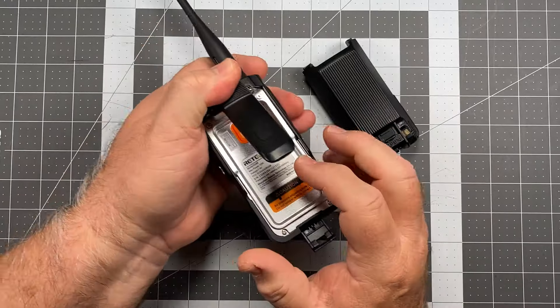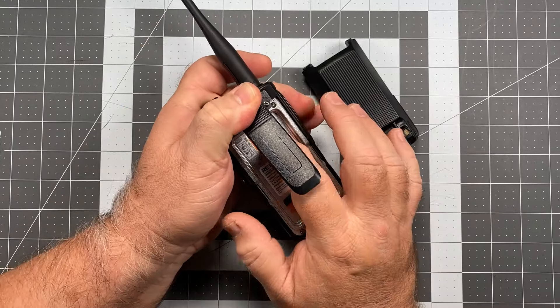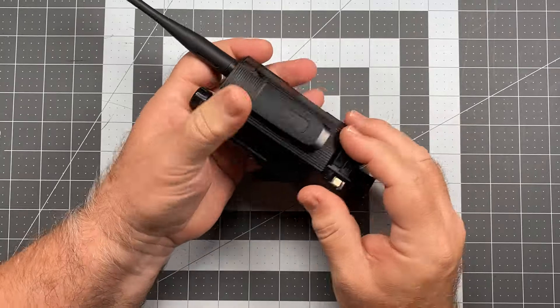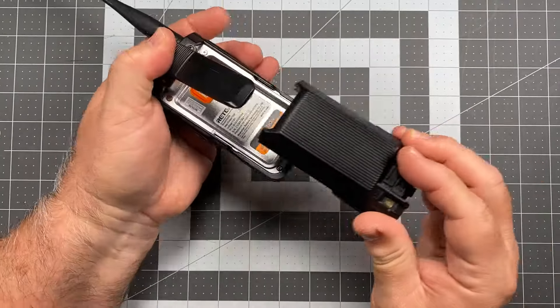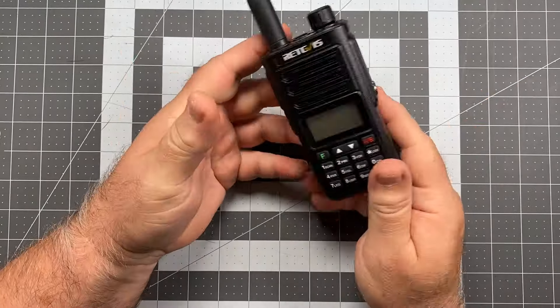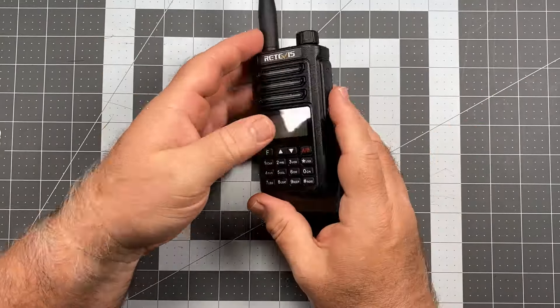Looking at the actual compartment on the radio, we have our FCC sticker and good gasketing around the battery connection there. To seat the battery, there's a tab here and a tab here — just lock those in, press down slightly, close the latch, and that is it. Good to go. So that's the run around the radio.